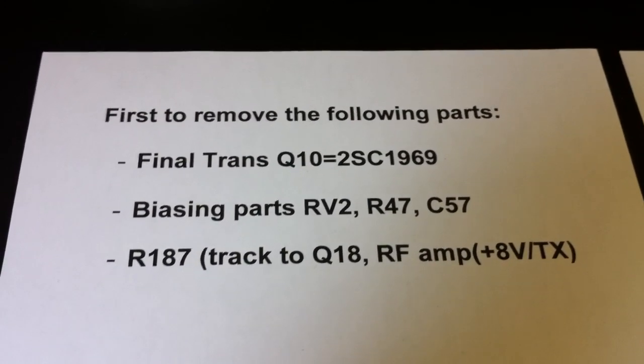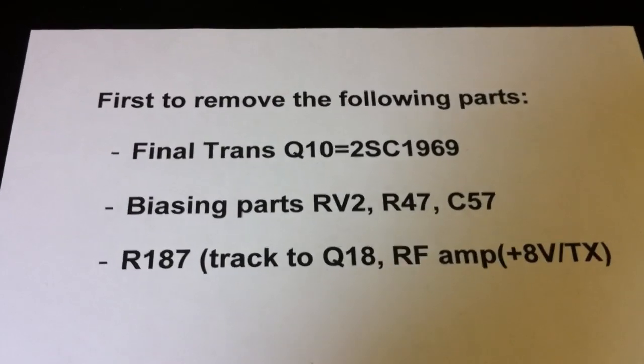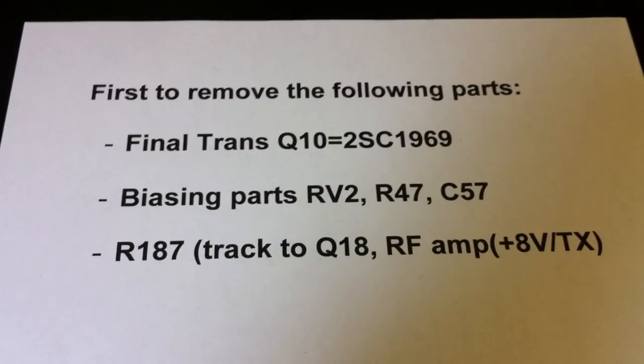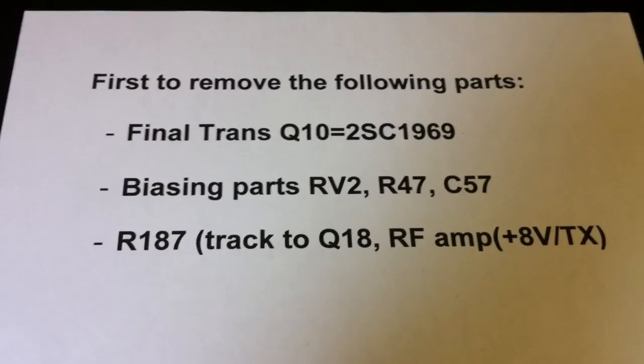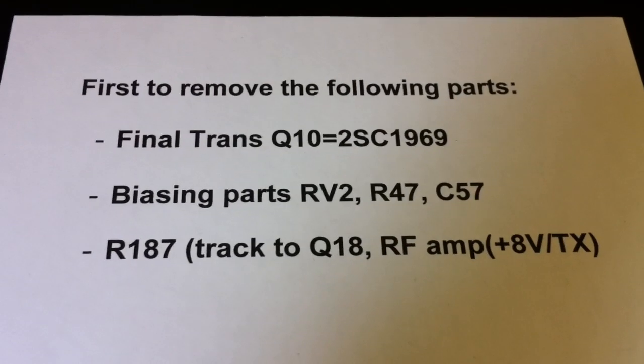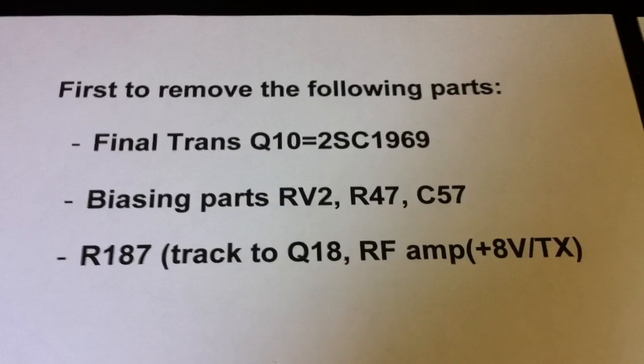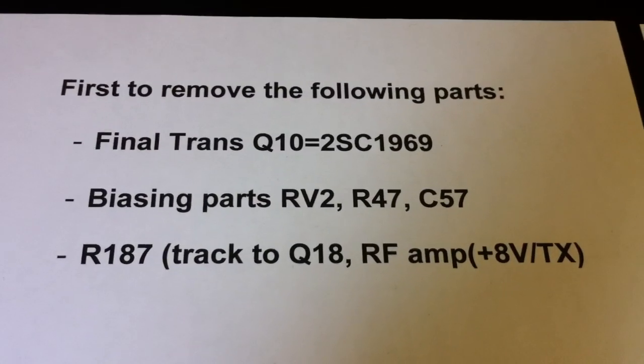Now we remove the parts Q10, the 2SC1969, pricing parts RVQ, R47 and C57. And the R187 — this is the track to the Q18, to the first RF amplifier.